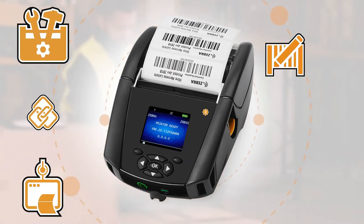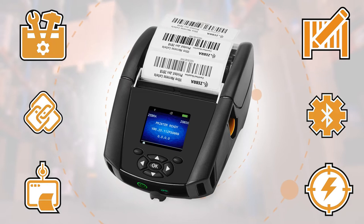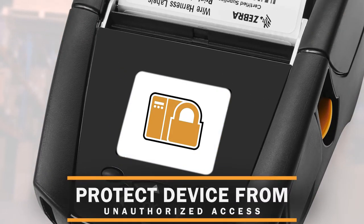Expand your printer's functionality with Zebra's Print DNA to enhance on-the-go label printing and protect your device and data from unauthorized users with Print Secure.